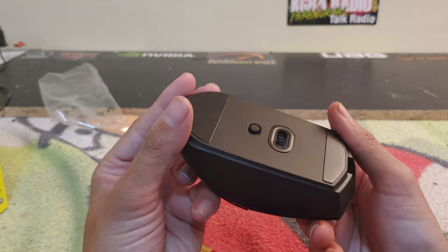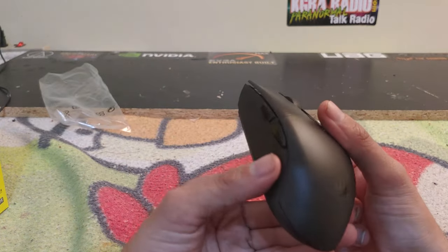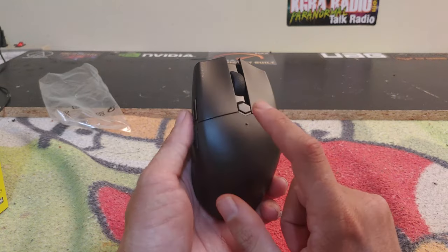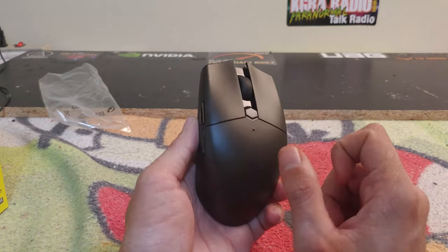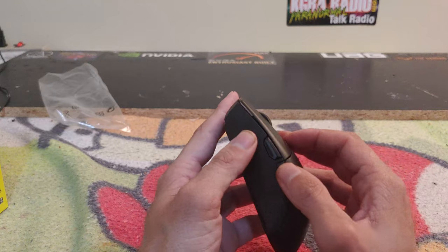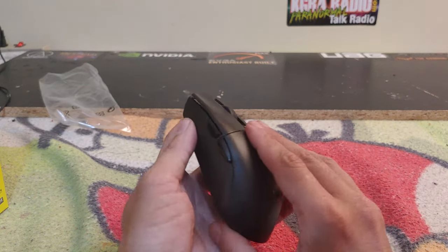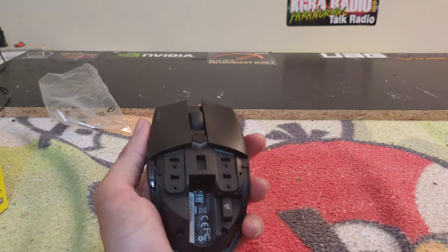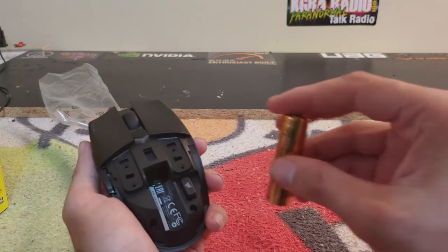It looks very grippy. There's a little Corsair logo and you'll get a little LED there when you click on the DPI settings. You have your left and right mouse buttons — it's a fairly standard layout.